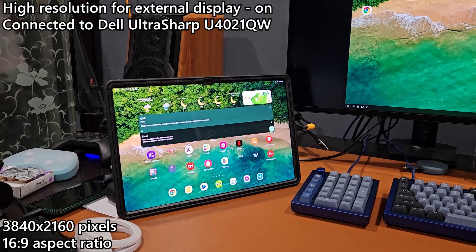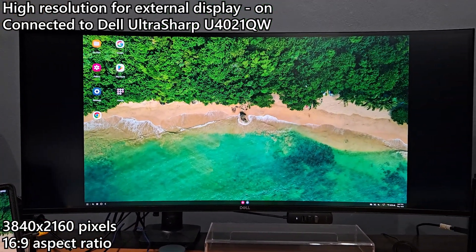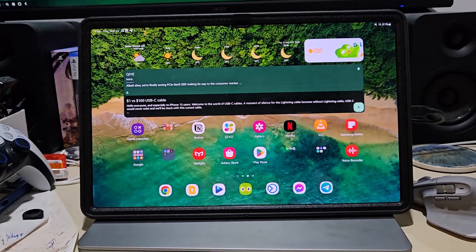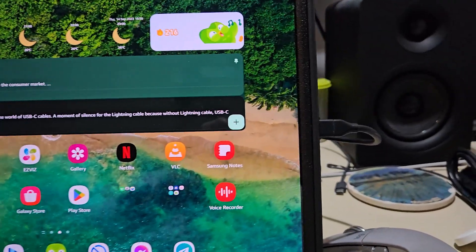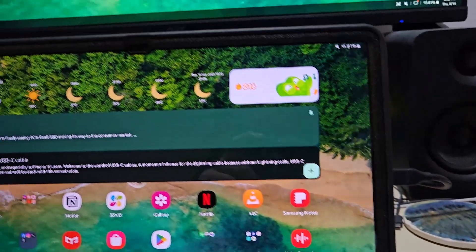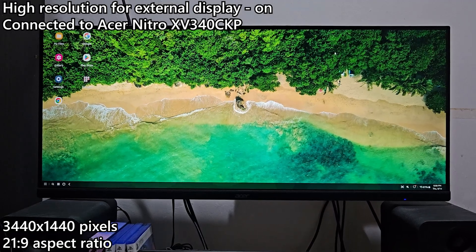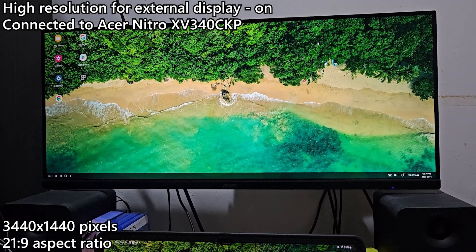It's locked down at 16x9 aspect ratio only — it doesn't scale up to 5120x2160 pixels. And just to add on, if you do have a 1440p 21x9 monitor like the Acer Nitro XV340CKP with a resolution of 3440x1440 pixels, then yes, it does work in that native resolution too.